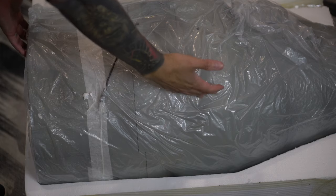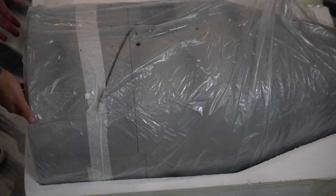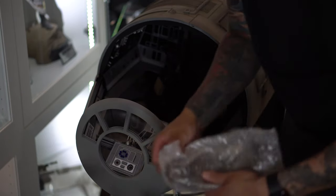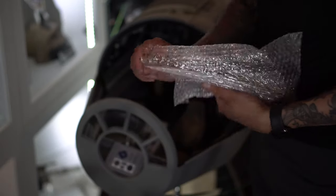Oh people, you don't even see the smile on my face right now. Got it out of the packaging — it comes very well wrapped. There are some more seats in here.